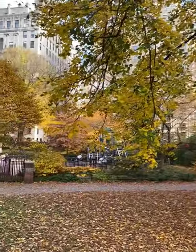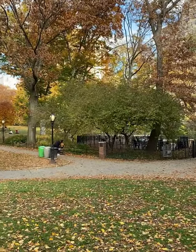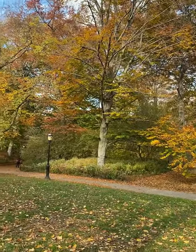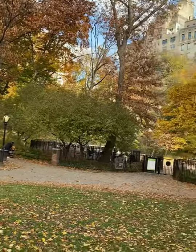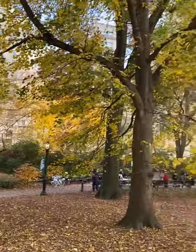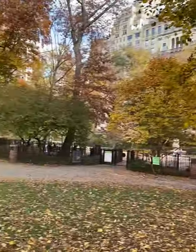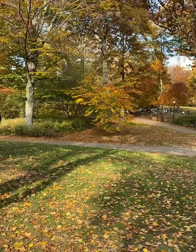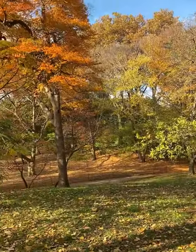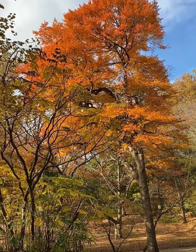They're actually about to fall. I came out because it might rain tomorrow - I might not get to see a view this beautiful anymore. There you go, it's like you're also strolling. Ang ganda. Look at that.